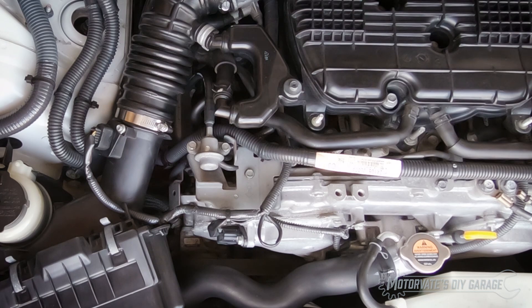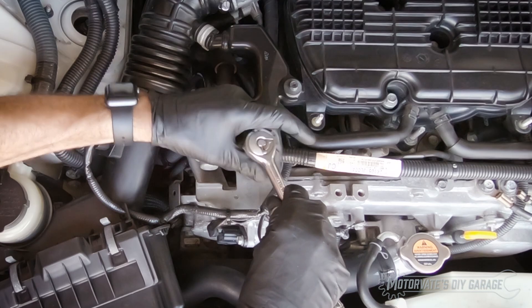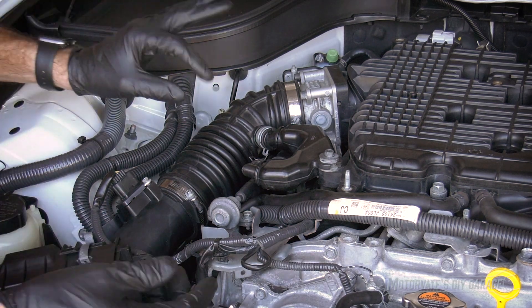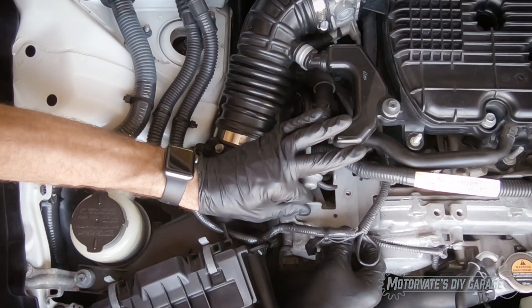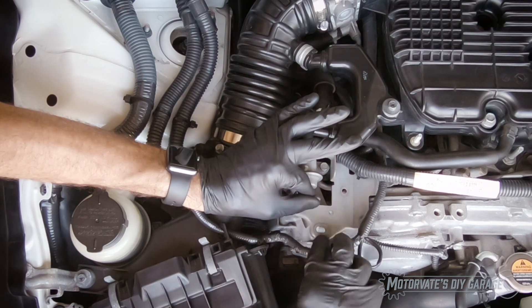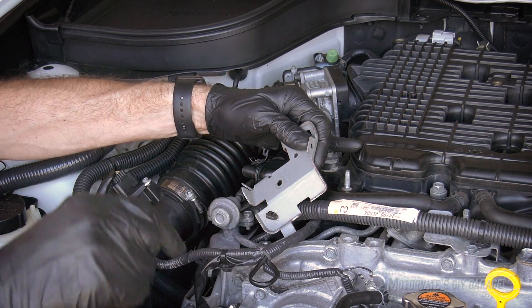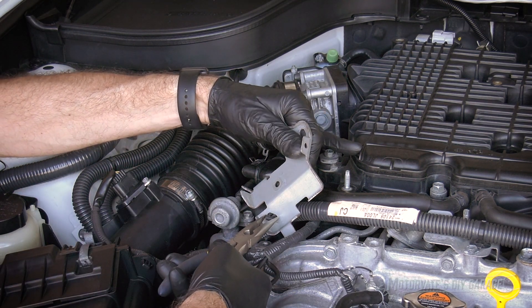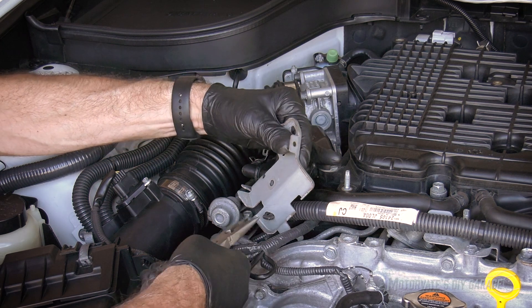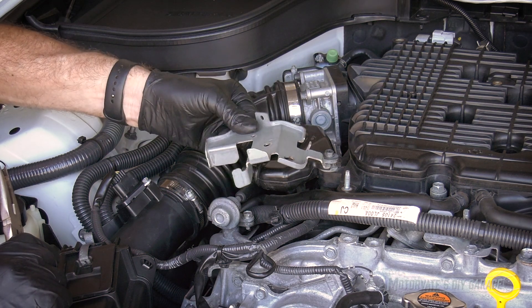The next step is to remove this bolt — it's 10 millimeters and it's not very tight. We can remove that. Now, if we take this metal bracket and get it up and over like that, we can spin it up to get to this other clip right here. We'll squish that — it can take a bit of fiddling. There we go. And we can get this bracket off and out of our way.